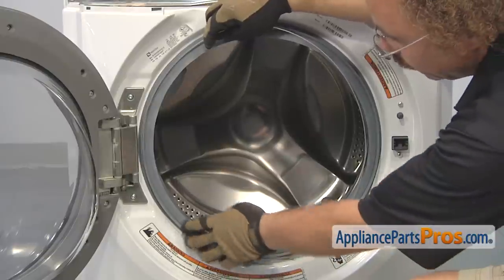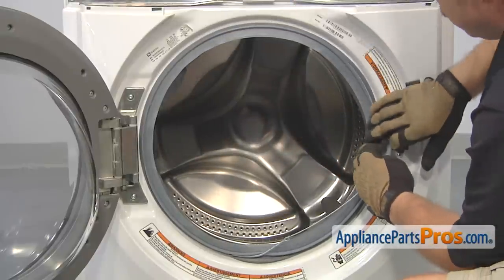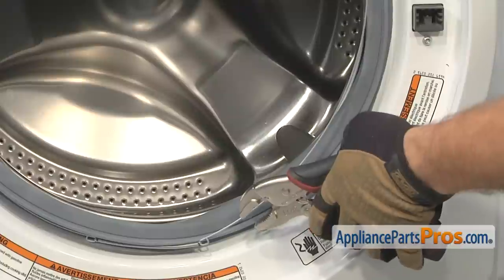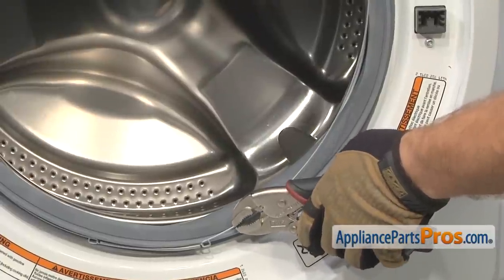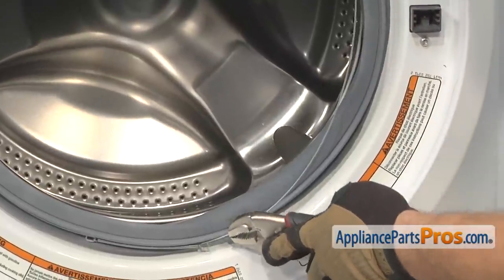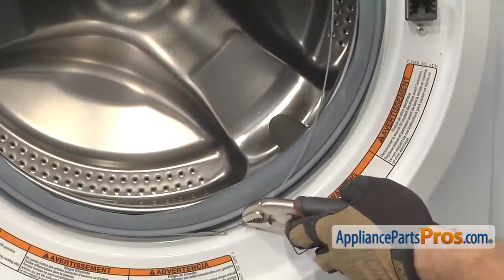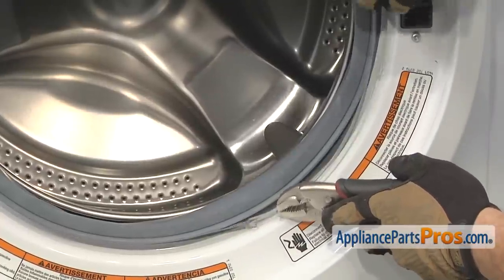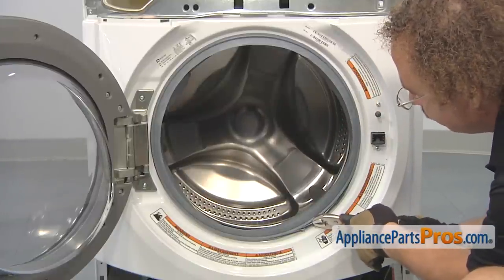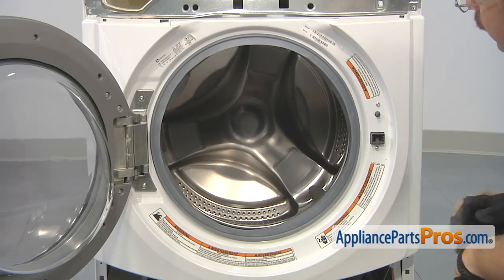We're going to put the clamp at 6 o'clock and then go clockwise all the way around to 9 and 12. When you get over here, it's going to get kind of hard to put on. This is where we're going to grab our locking pliers and clamp it on. You want to make sure when you pull on this that you pull towards the side of the machine — if you pull out at all, it's just going to come off. So pull over to the side and stretch it out so we can put the clamp on. Once you have it on all the way, you can slowly release the locking pliers and make sure it's in place. Once you're sure it's on, you can close the door.